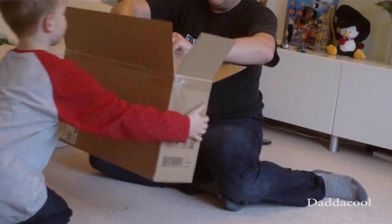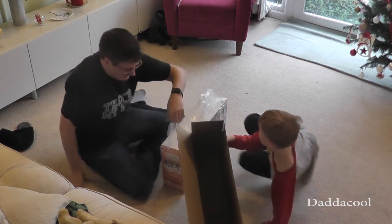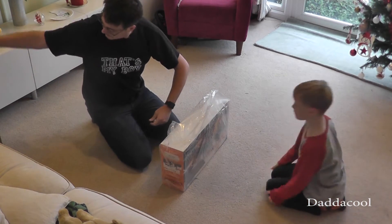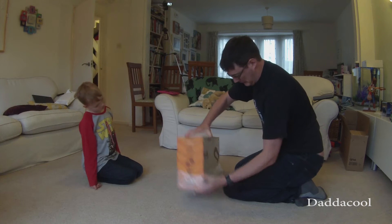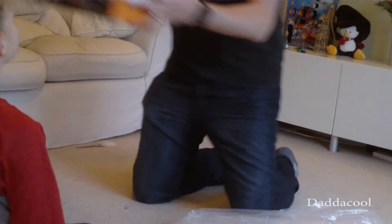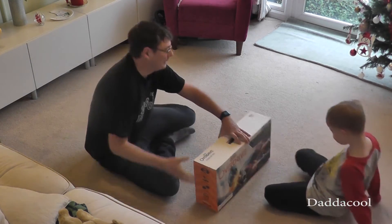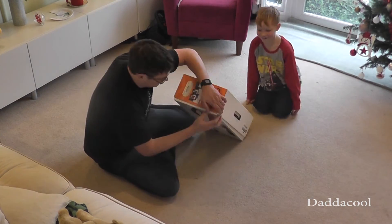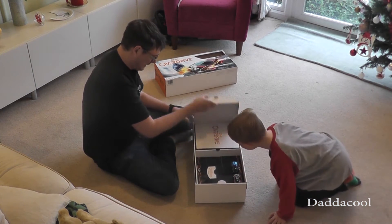Hold the box. Pull. Pull. Got it. Right, get out of the box. Here we have... I want a blue car. You want the blue car. Right, let's crack this open and see what we've got.